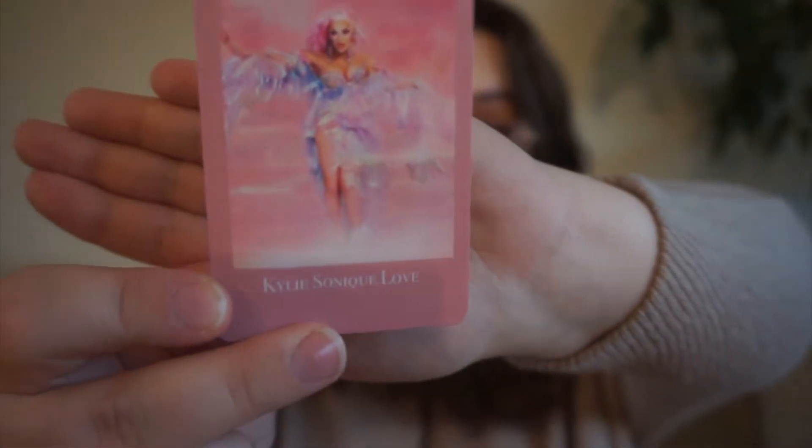Next up, we have Kylie Sonique Love. She was on All Stars 6, and — spoiler alert — she was also on Drag Race season 2. If you have not seen the most recent season of All Stars, spoiler alert, but she did win. So for this one, we're gonna do a recent purchase.